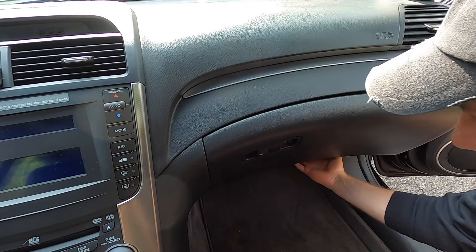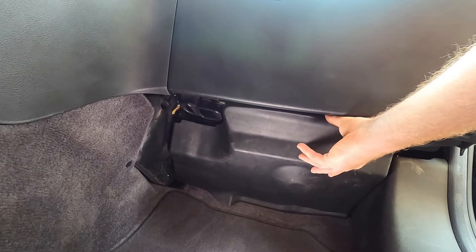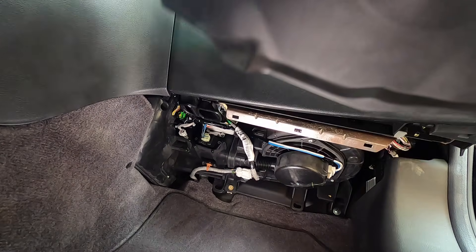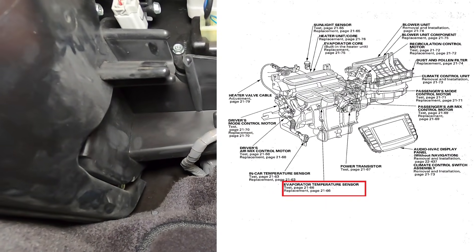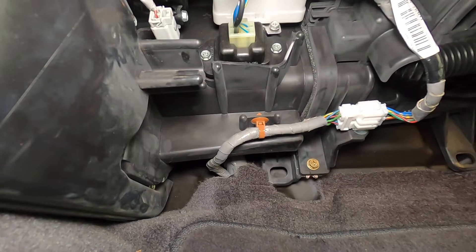Right below the glove box we have a plastic cover that we need to remove. Typically these are held on by clips, so gently pull down and then remove. I did a quick web search just to see where this sensor lives and this is the harness connector for it.